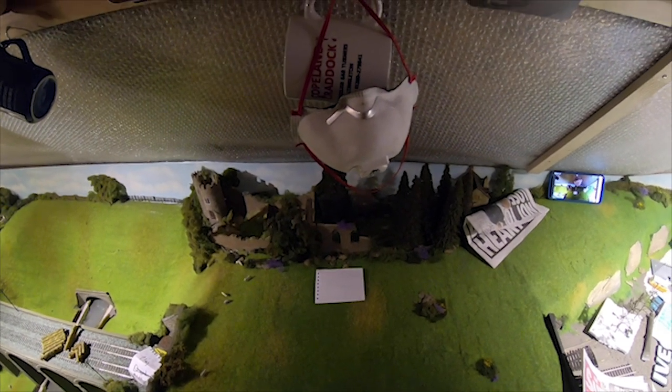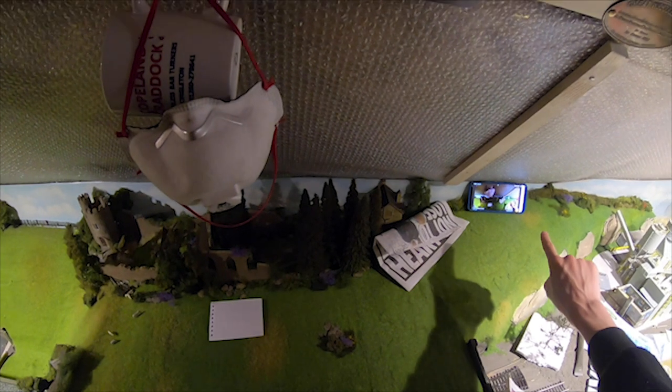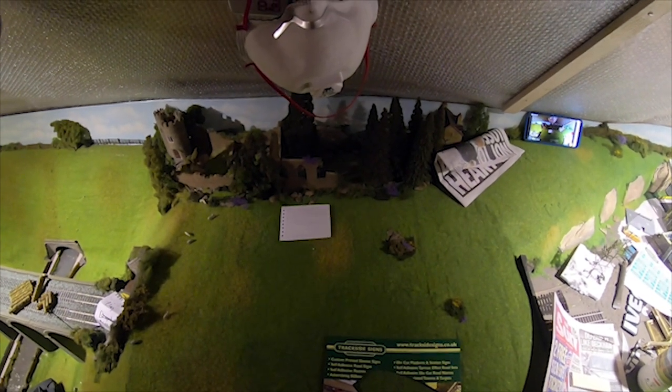Without further ado, let's get on with today's video. First off, I've got my Samsung Galaxy S9 Plus phone acting as a live viewer so I can see what the GoPro is seeing, because I'm using my GoPro Hero 6 Black Edition with the head strap to film this video. I've got to keep an eye on what the live viewer is seeing as to what I'm actually filming.